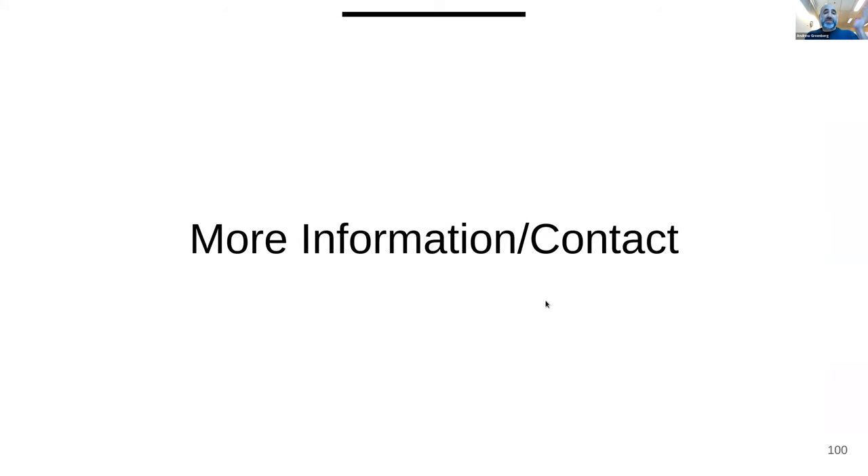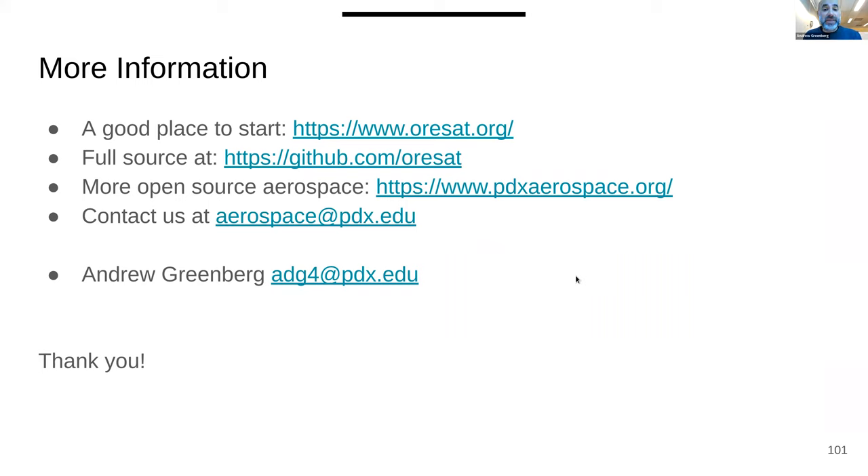That's about it for us. Feel free to contact me, hit our website, and all of our stuff is on GitHub — you can download all of it. We're always looking for collaborators. We have no idea what we're doing, so it's great to work with other people around the planet. Thanks.